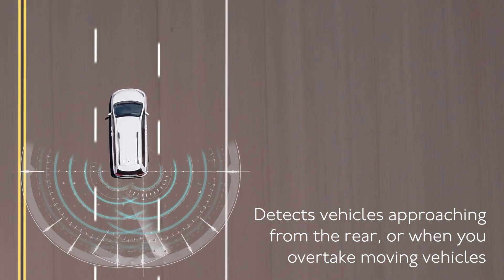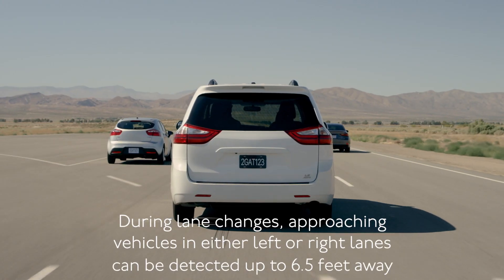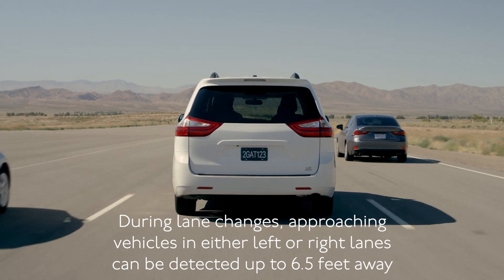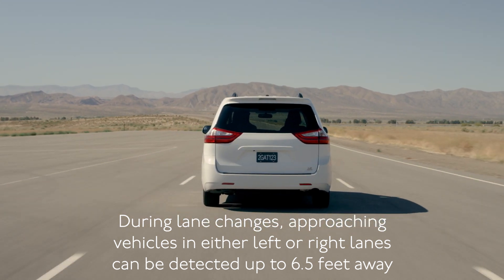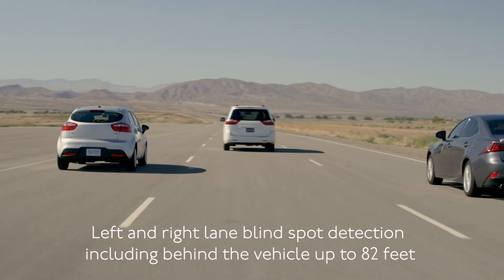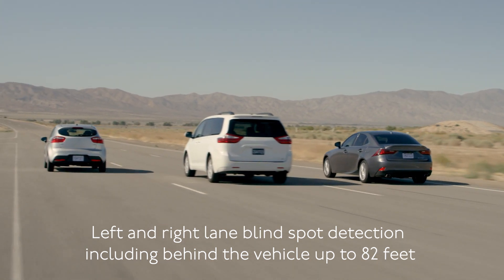With a microwave radar sensor array mounted in each rear corner of your vehicle, the system can detect vehicles approaching or overtaking your vehicle from the rear, or when your vehicle is approaching or overtaking moving vehicles in either the left or right lanes at a distance of up to 6.5 feet. The system can detect vehicles approaching from behind at an approximate range of up to 82 feet.